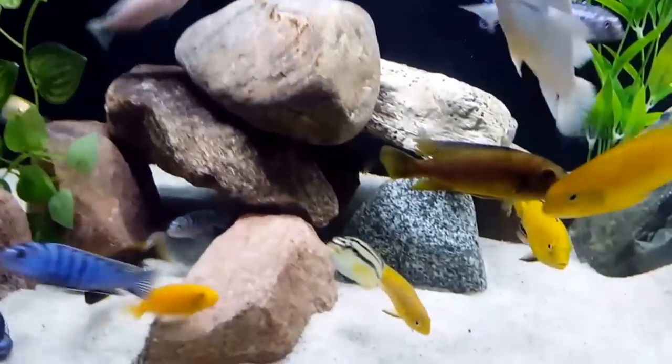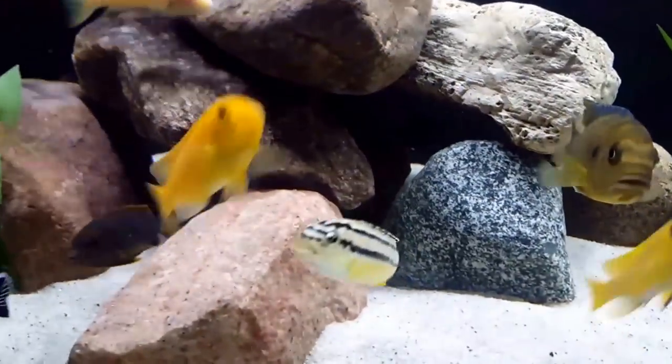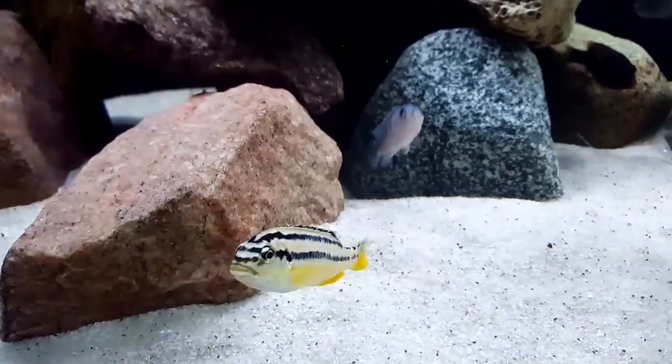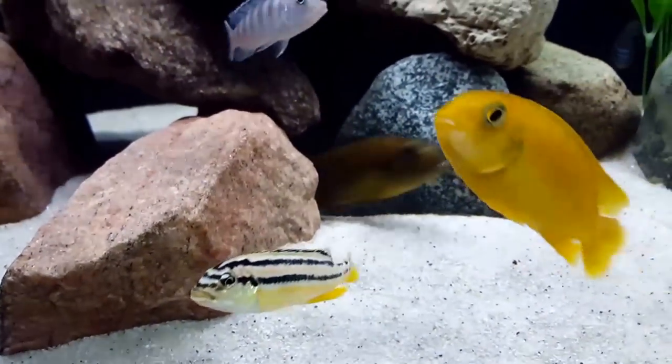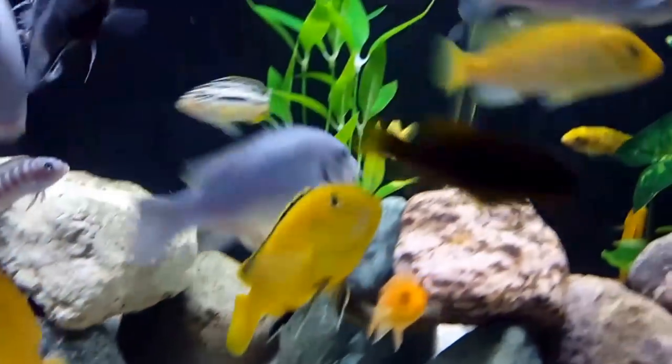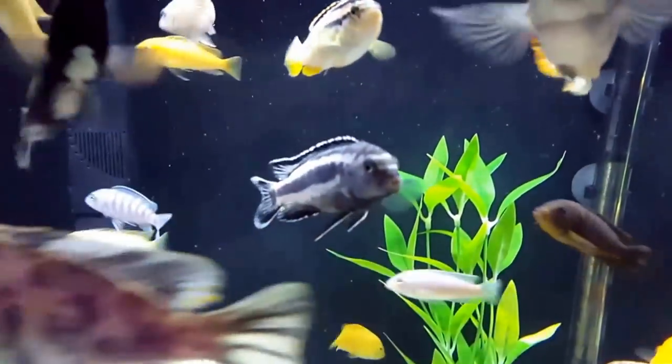Their appeal lies in their beautiful colors. Right from wigglers they have this gorgeous pattern of bright yellow, black and white stripes on their upper half of their bodies. Their bellies are solid white or yellow. Their fins are yellow and black with white trim.